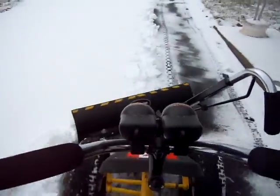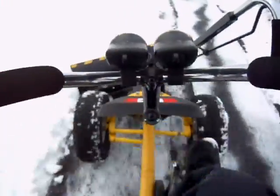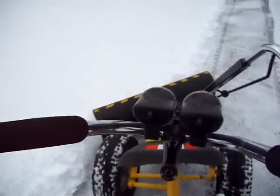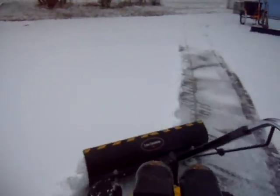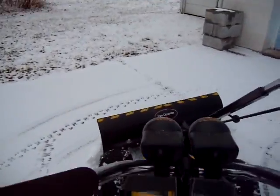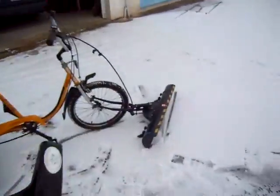It's a lot easier than shoveling with your back. Let's take a spin on the old trike.